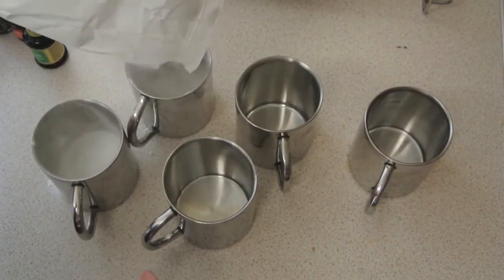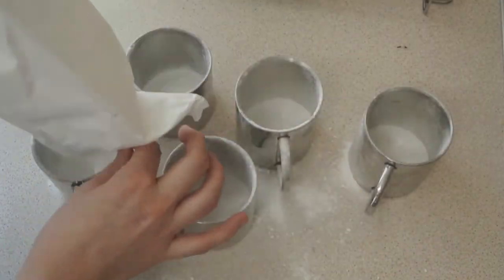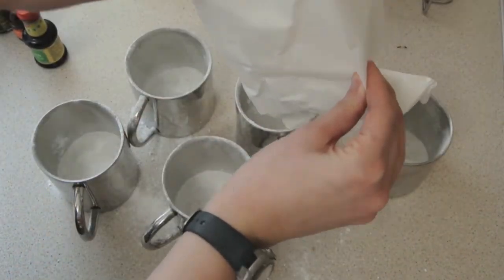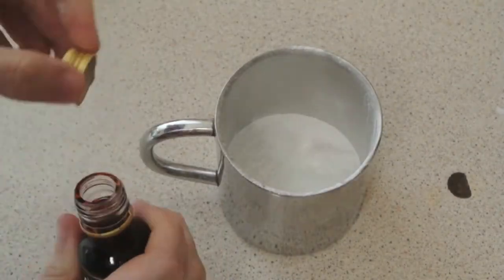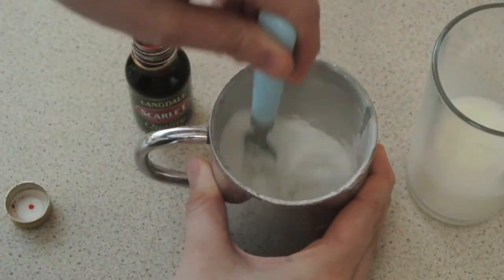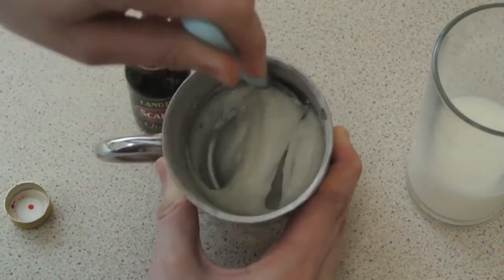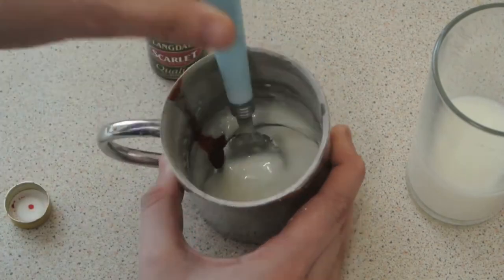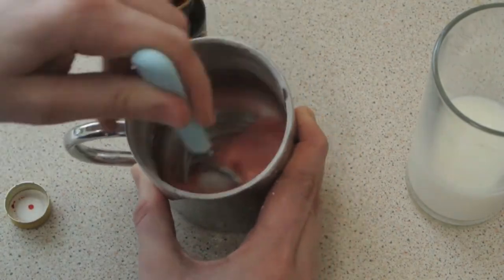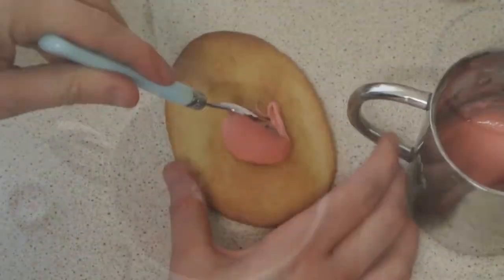I'm just going to put some icing sugar into a load of cups because I'm using different colours, and measure out all the icing sugar. I'm going to show you how I do one — I'm putting a bit of milk into some icing sugar, about two or three teaspoons. Then I'm adding a drop of food colouring. This is red but I'm adding just a little bit so it becomes more of a pinkish colour. Then I'm going to do that with all of the rest of my colours.